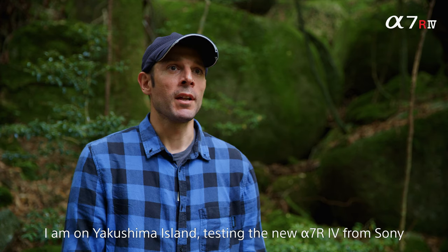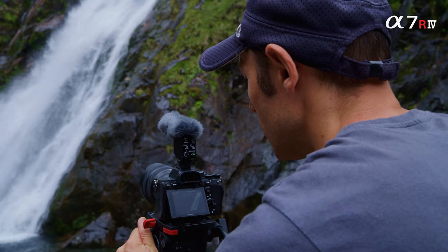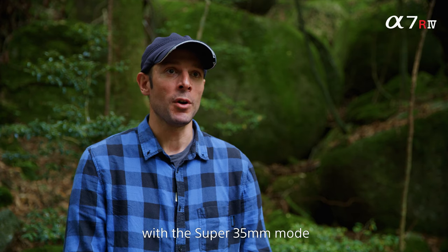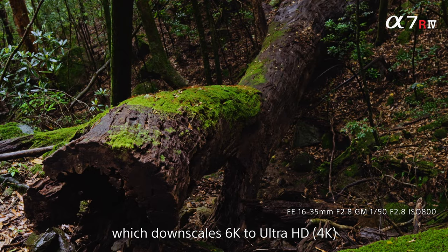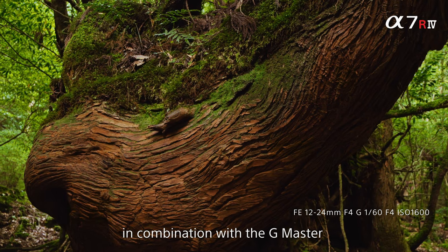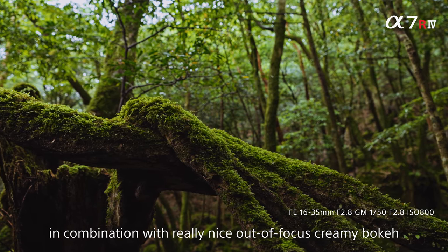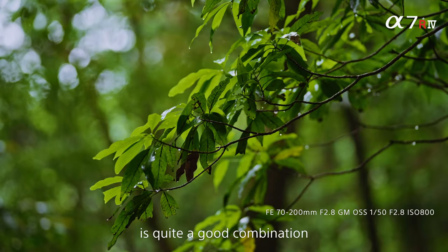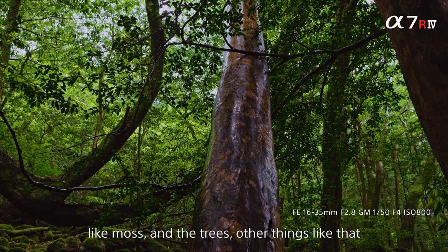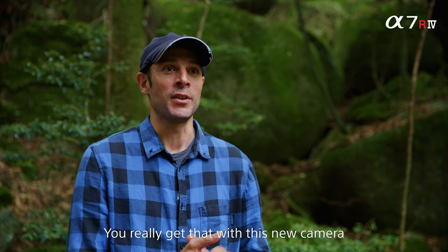On Yakushima Island, testing the new Sony Alpha Mark IV. Quite surprised with the oversampling function in the Super 35 mode, which downscales the 6K to Ultra HD and produces a really nice resolution in combination with the G Master lenses. The resolution on the in-focus area combined with a really nice out-of-focus, creamy bokeh is quite a good combination — especially the detail in forests like the moss, trees, and other small details. You really get that with this new camera.